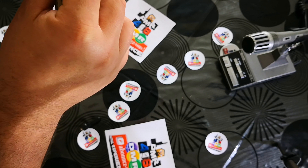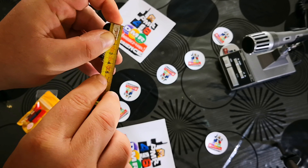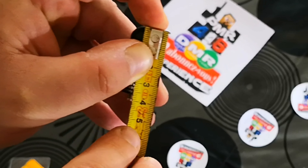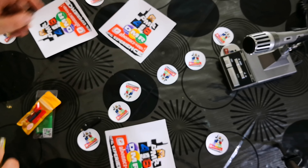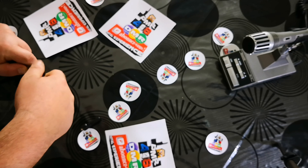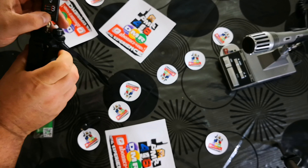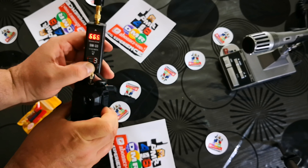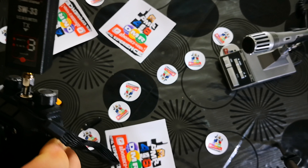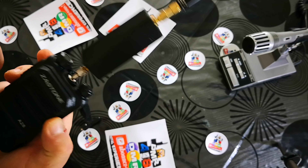I'll try to remove the package. It's the Nagoya NA-805. I'll show you the Nagoya NA-805. It's a female SMA antenna — normally tri-band: 144, 430, and 1200 MHz. So we're going to test this antenna, we're going to test the SWR. We're going to measure exactly.